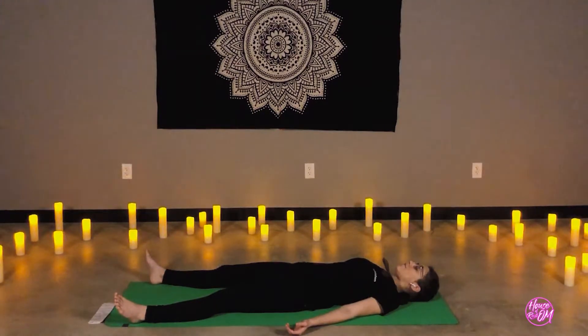Inhale and exhale. Nothing else matters right now — only you. Your breath and your stillness.